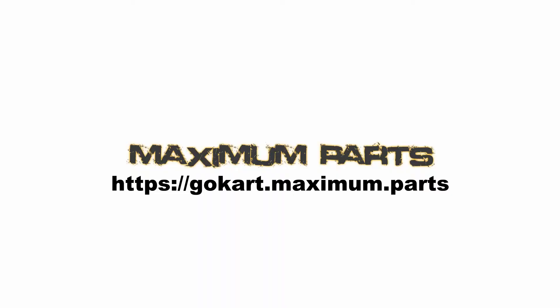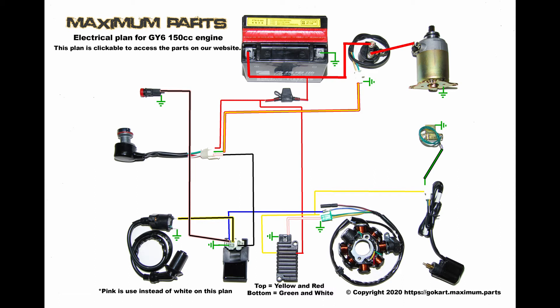You can also use the contact form on our website at go-kart.maximum.parts. Subscribe as more videos will be uploaded. Give us some feedback on topics you would like to get covered.